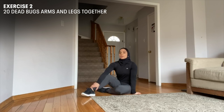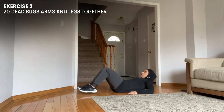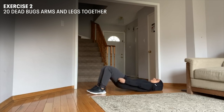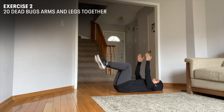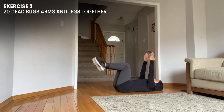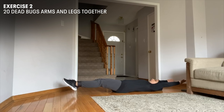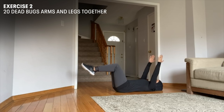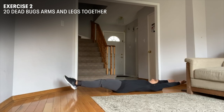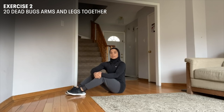Our second move is Dead Bugs with arms and legs together. We're going to lie on our backs. Make sure your back gets flat on the ground. You're going to elevate your knees into 90 degrees, arms right in front of you, hands facing the ceiling. And as you extend your arms backwards, you're going to push your legs out. Now I'm going to show you guys a modified version of Dead Bugs.